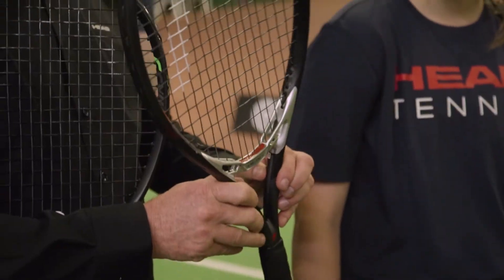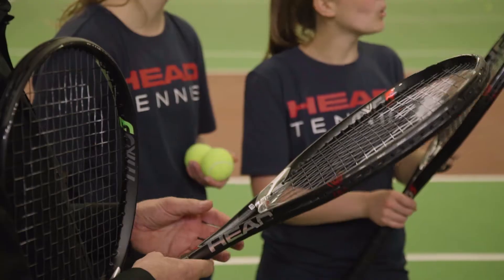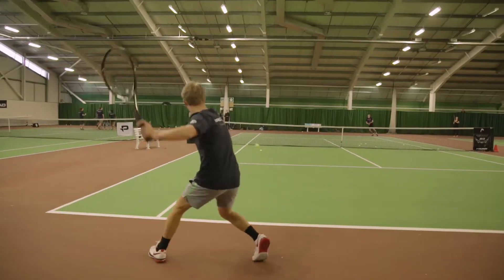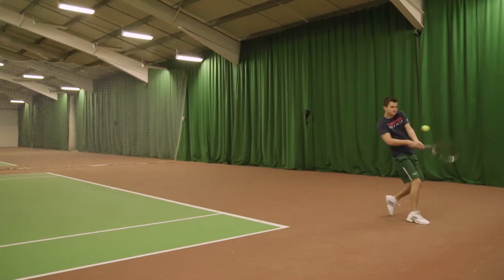Hi guys, Zach here from ProDirect Tennis, and welcome to our playtest for the new Head MXG collection. We are here at Exeter University to put the first racket designed for both power and control through its paces. Let's go take a look.